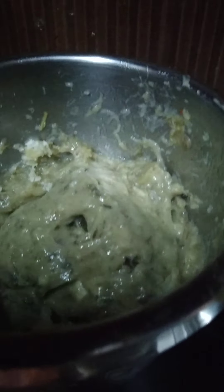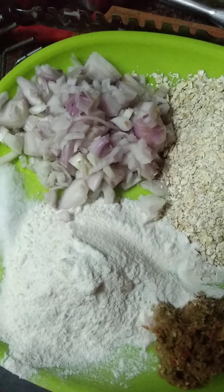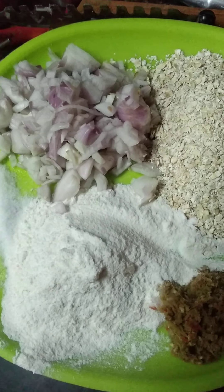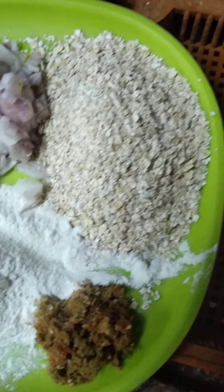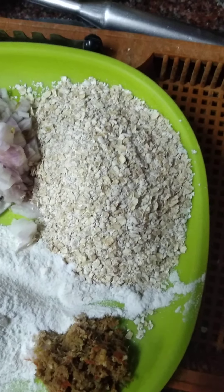I made it into a paste and now we have to remove it and put it in a vessel. For three bananas we need three tablespoons of rice flour, three onions, ginger-garlic paste, and oats. Mix all the ingredients well and deep fry them as vadas.